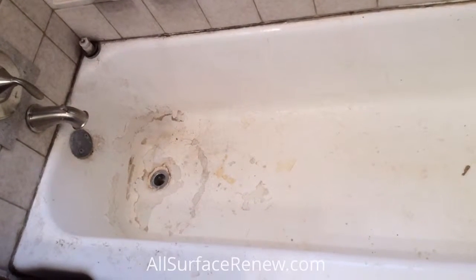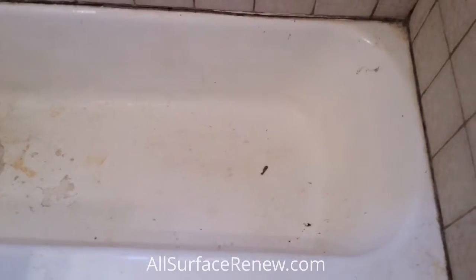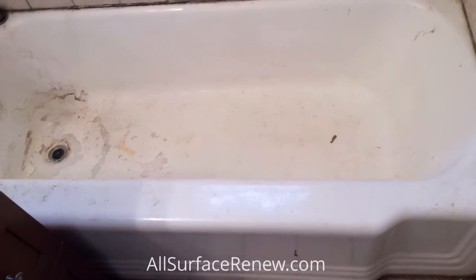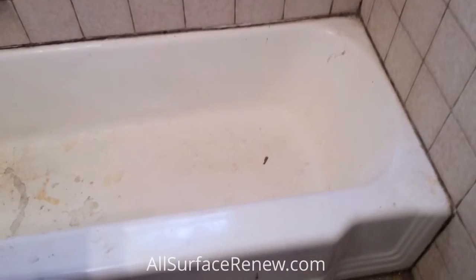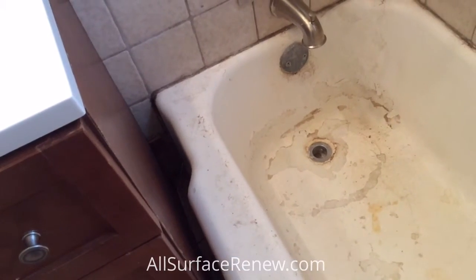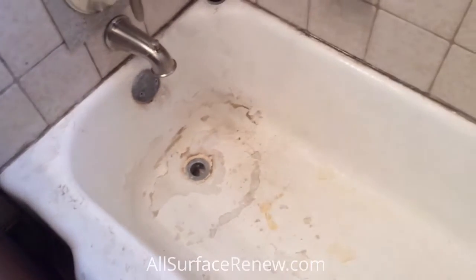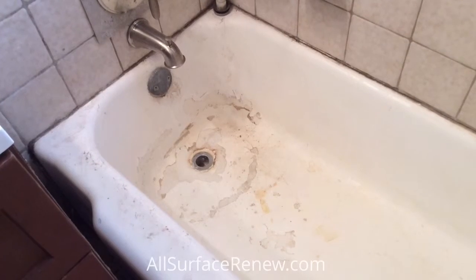We are All Surfacing — this is one of the projects we have in the city of Buda. This bathtub has been refinished before; you can tell it's been peeling and the caulking line looks pretty nasty and pretty stained. Look at how close it is for us to refinish right next to this area here. We're going to strip it and possibly change the hardware.